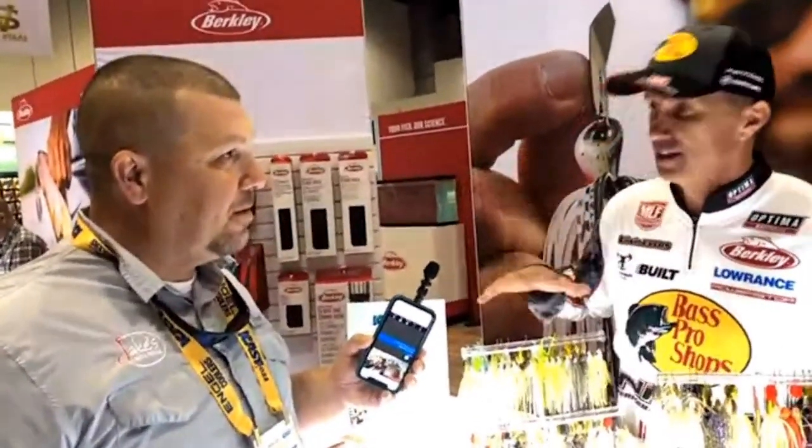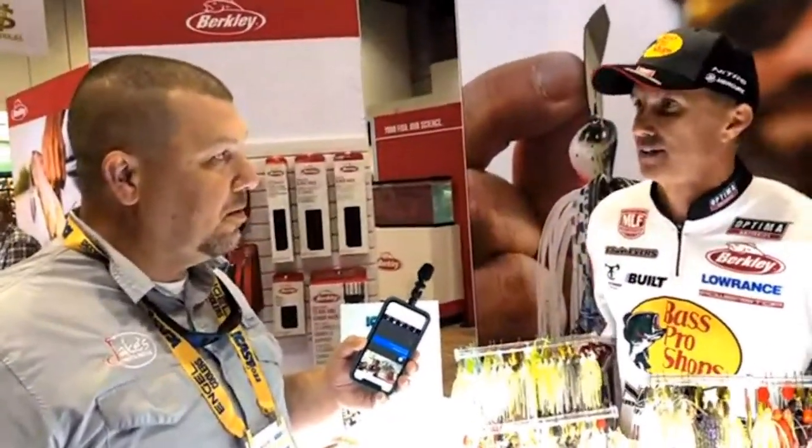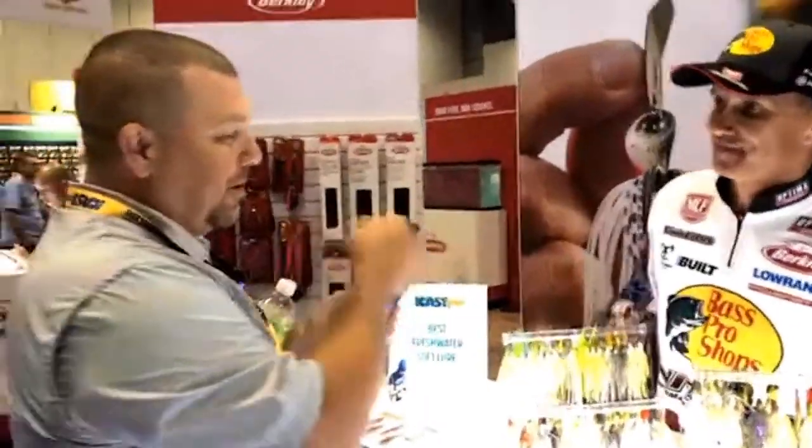You perfected it on the water, and now it's coming out. You can get it at Jake's Bait and Tackle. I don't want any other spinnerbaits in my boat — this is it, and that's why it took so long. We appreciate you — good luck, and thank you!